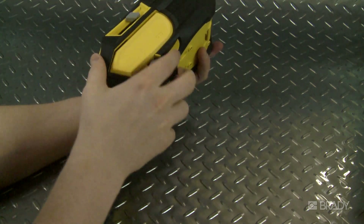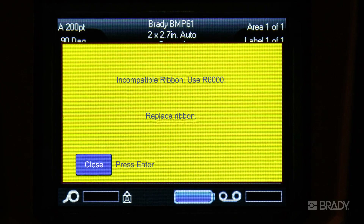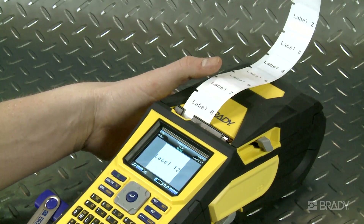No more guessing when trying to match the correct ribbon — the BMP61 printer tells you if you have the wrong ribbon installed. This helps to keep print permanent. Now you can become more efficient in how you handle data by saving lists and merging them to label files.